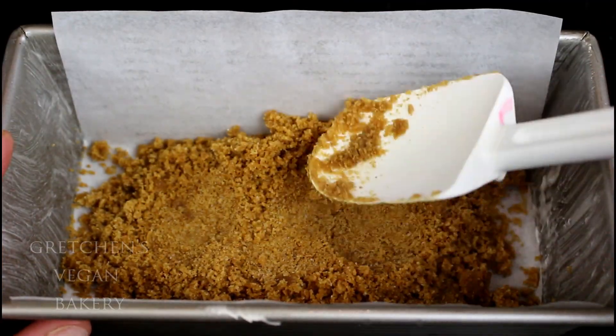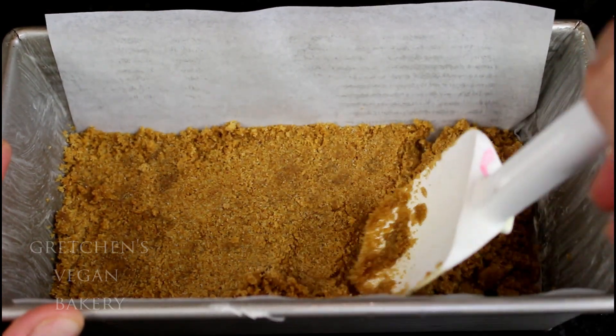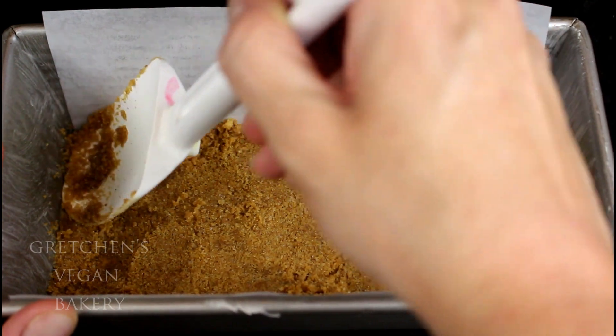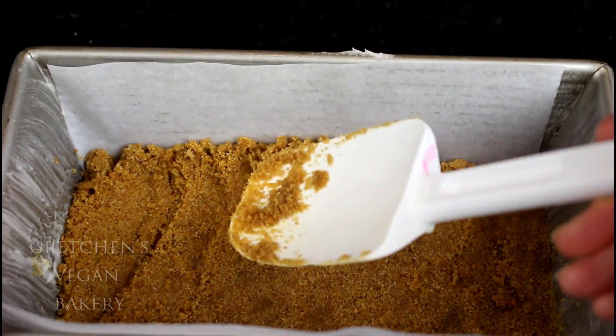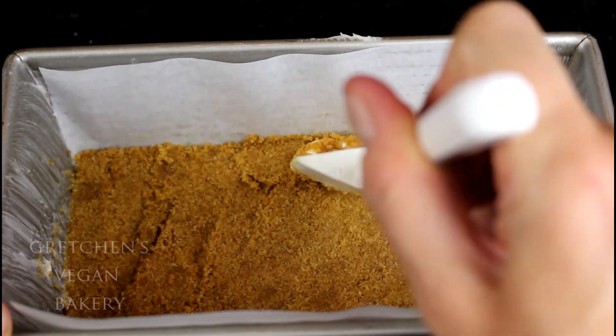I just decided to use a loaf pan for this recipe — no reason really. You can definitely use an 8-inch by 8-inch brownie pan if you prefer, but you will have to double all the ingredients listed. Just be sure to use the parchment paper hanging over the edge like I did here — it makes it really easy to pop this thing out later.